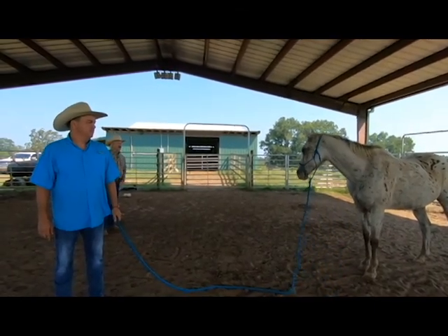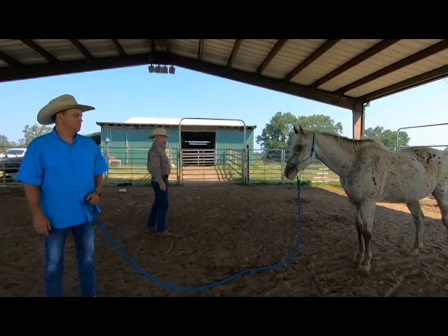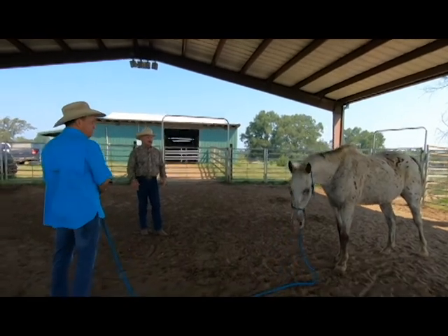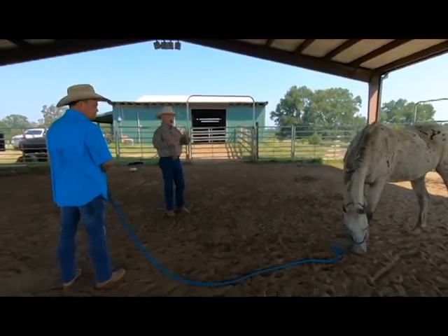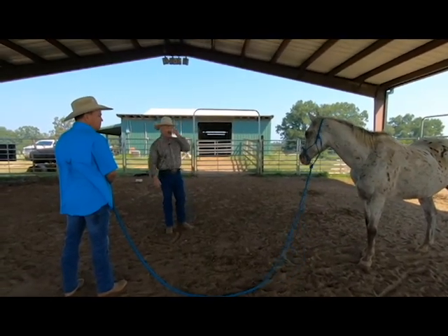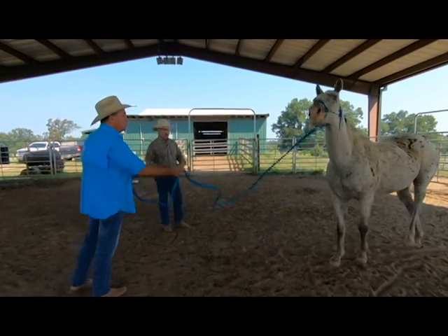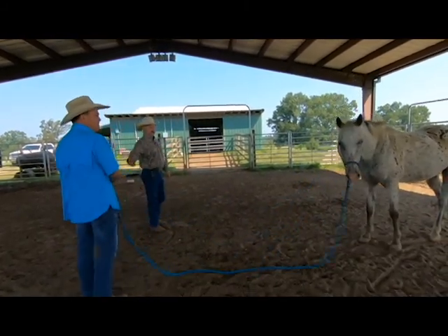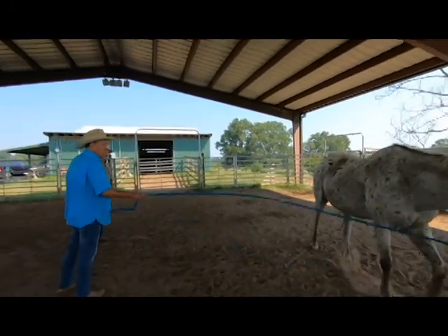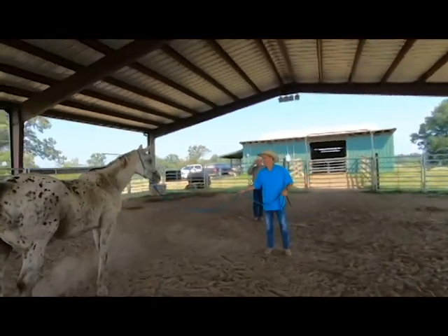Now he's looking around — those are good signs. He's looking to the left and to the right, which tells us he still feels like he needs to be alert to things that could hurt him. He doesn't trust us enough yet to be his eyes for him. We want him to go, 'Now I can be a horse, I can graze, I can do whatever, because my leader is here with me and my leader is watching out for me.'